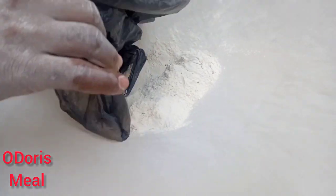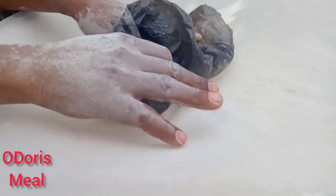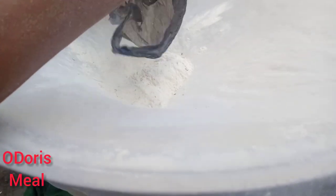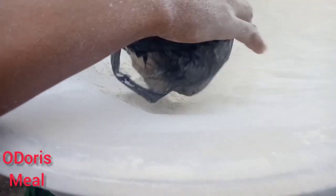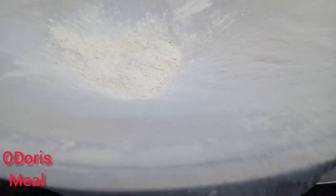I was actually almost done with this process. Then I thought that this might actually help someone out there to know how to get rid of those things from their flour. So I'm adding the last batch — it's almost done.